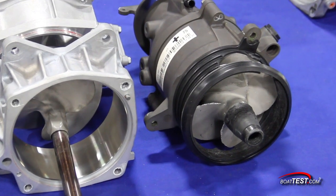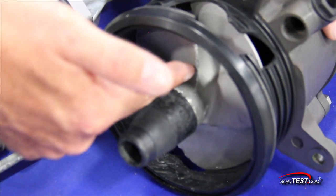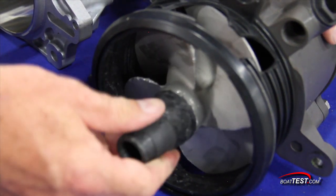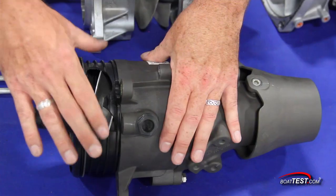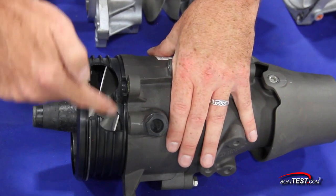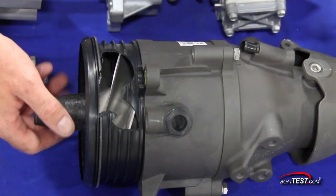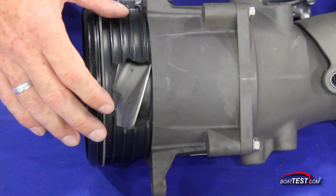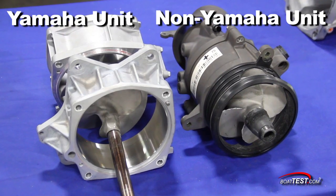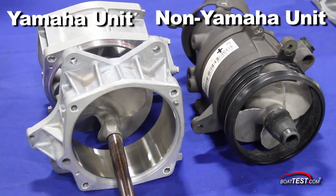Let's take a look at what can happen with an impeller housing not made of metal. Because of the tremendous forces involved, strength is paramount. As you can see here, these forces are very destructive. If debris such as a rock or other hard object is ingested, it can have catastrophic results and literally blow the unit apart — meaning a tow-back to the dock and an expensive repair bill. Also note the robust size and multiple mounting points of the Yamaha unit on the left compared to the unit on the right.